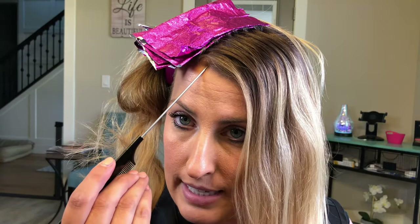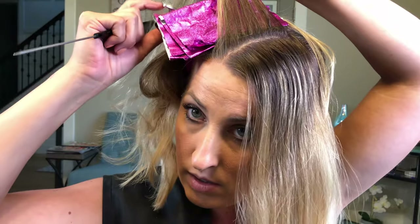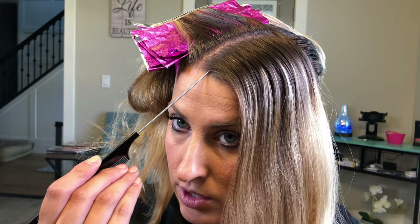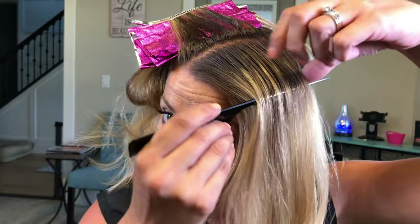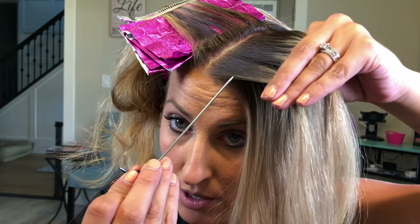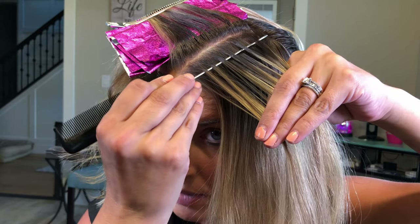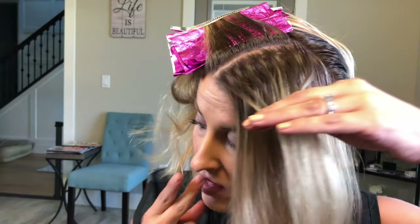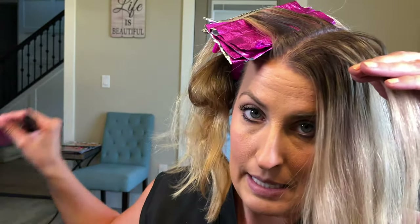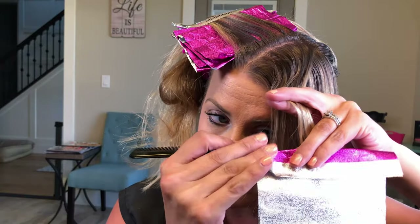Now that I have about three foils closest to my hairline, I'm going to take my sections a tiny bit bigger and take more hair in between. I do hair for a living so I know what I'm doing. If you are not a licensed stylist, proceed with caution because this is hard to do — even doing it on my own hair I'm taking my time, taking small sections, and not rushing through it because it is hard to do on yourself. As you know when you're looking in a mirror everything seems backwards. I've been highlighting my hair for maybe seven years now — practice makes perfect.